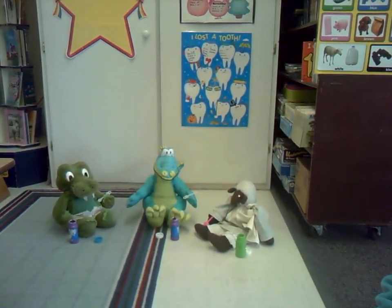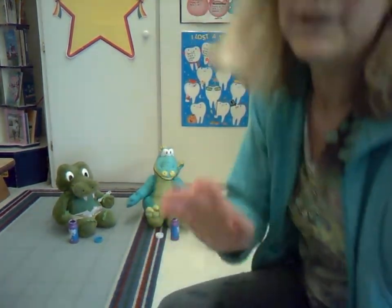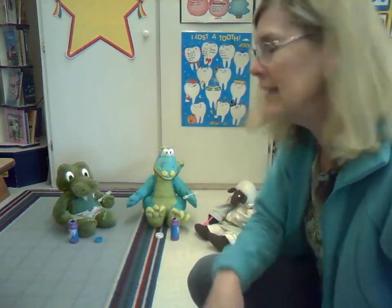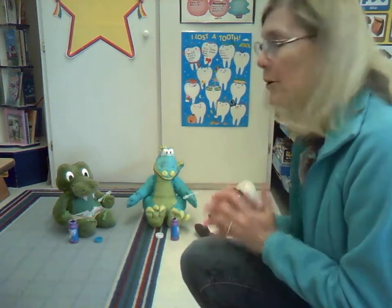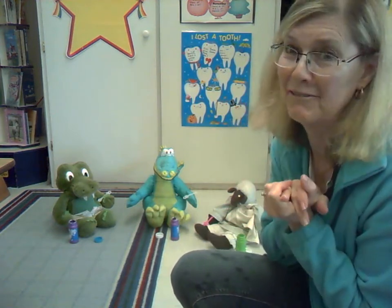We're just having fun with bubbles, Mrs. Neve. I can't believe it. We always wondered about what was going on when I wasn't here and when you weren't here. Now we know. You three know we're not supposed to be playing with bubbles in the classroom. But it's so much fun, Mrs. Neve. You know, it does kind of look like fun, doesn't it?